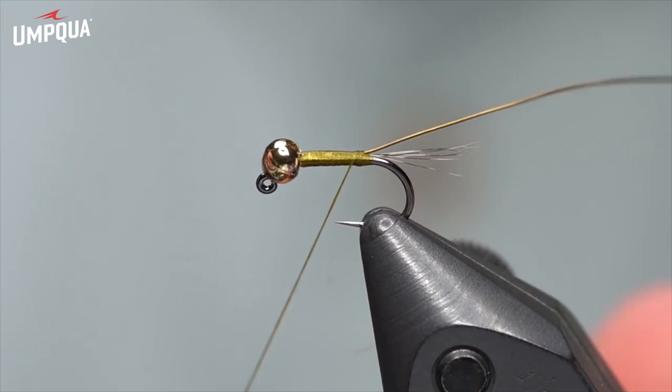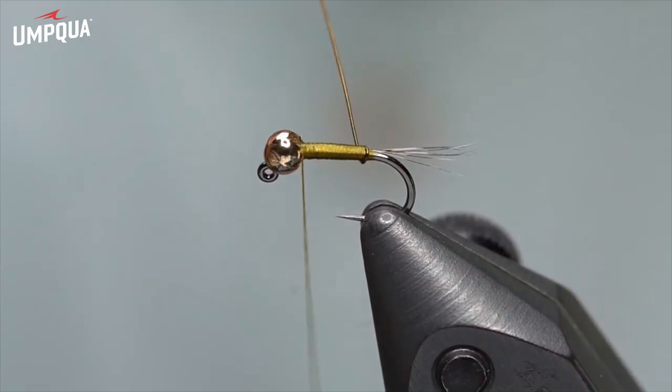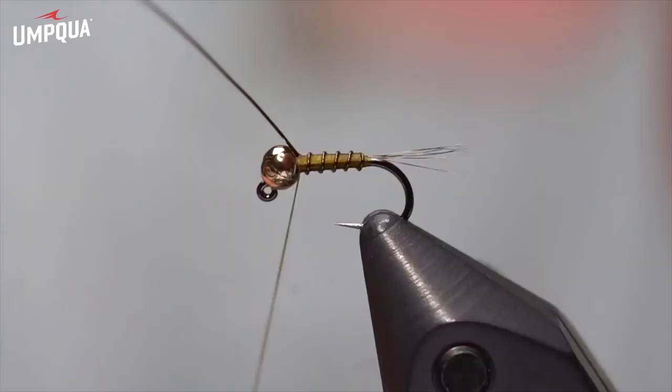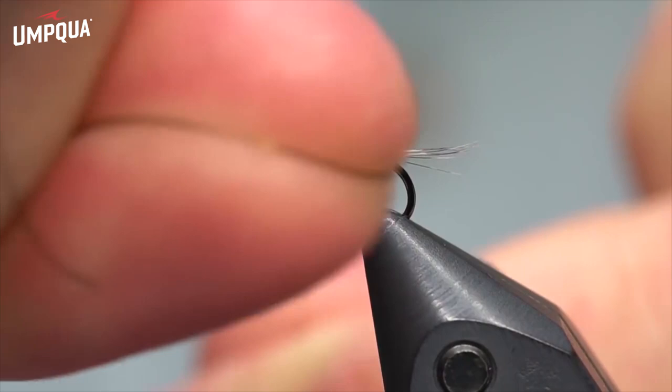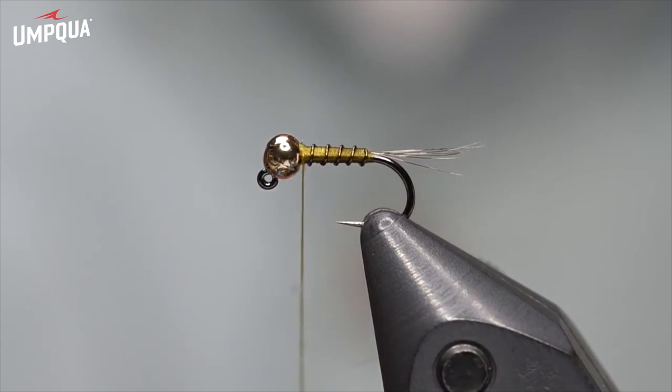I'm wrapping back up the fly with the tying thread, making a nice clean base. Then I take the wire and wrap it around — usually four or five wraps, spaced out. You don't want touching wraps like you would on a Copper John; I want some segmentation there. Catch it with the thread just behind the bead and a couple of thread wraps to hold it in place. Then I wiggle the wire back and forth to break it off — cutting it leaves a little burr, so I prefer to break it.